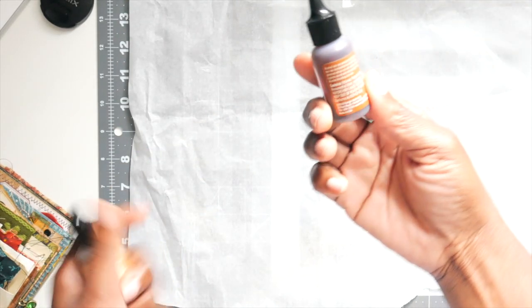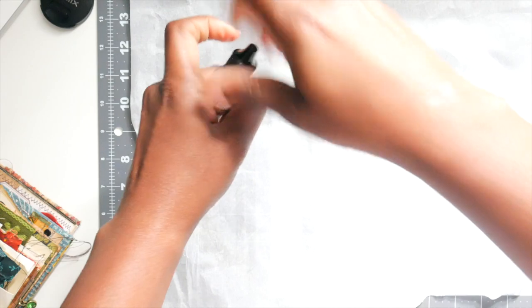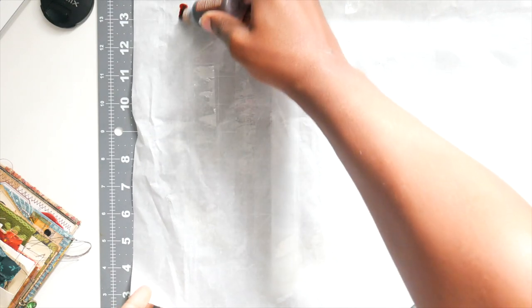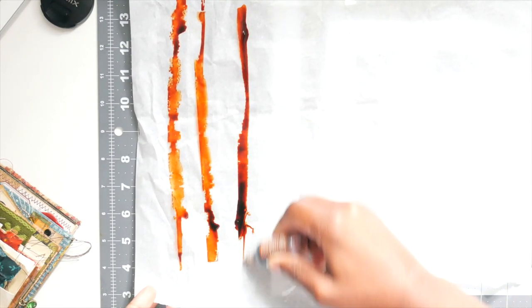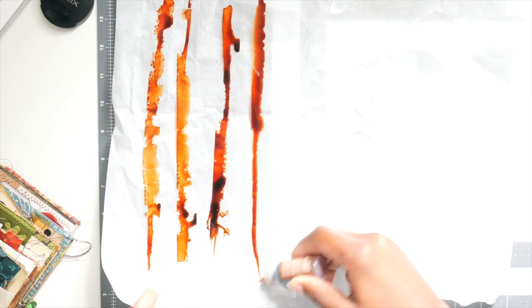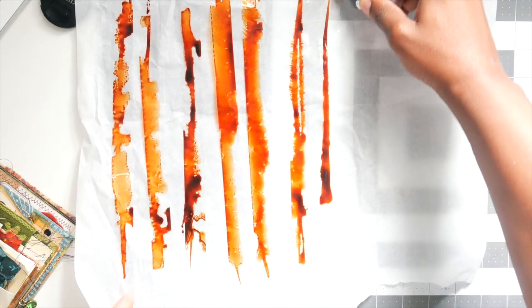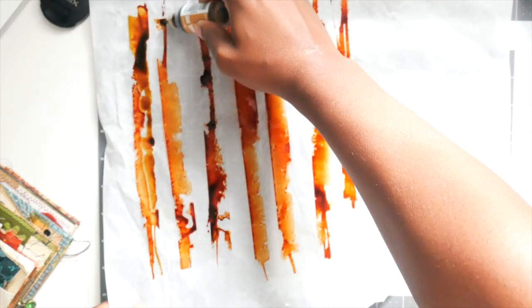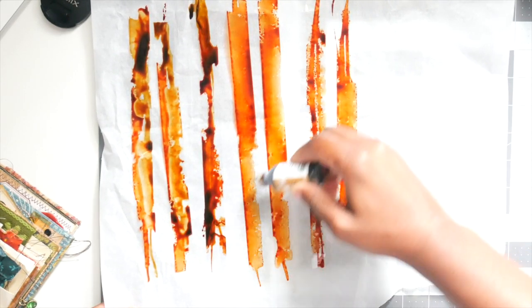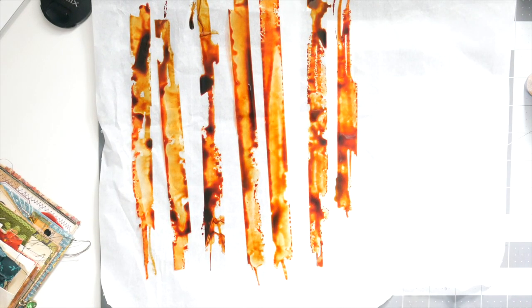There's no order to this — I just do whichever one I pick up first. I did pick up the ginger first, so I'm going to squeeze it out like this, making sure I'm getting it actually on the tape and not the paper. Then I'm going to take the latte and go over it, just like that — really easy.